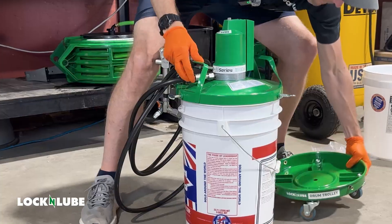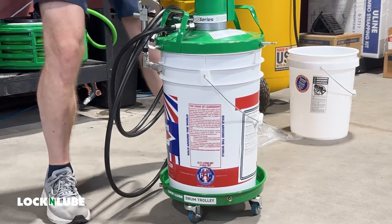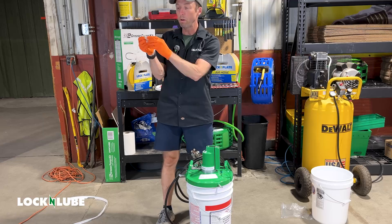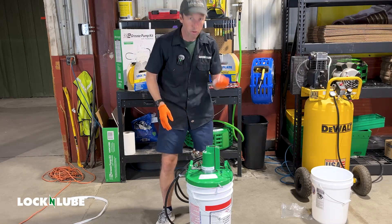The trolley that sits underneath the bucket is optional, of course, but can be really nice to have. It comes with four wing nut screws that you can use to secure the bottom of the bucket into the trolley. We'll do that later.